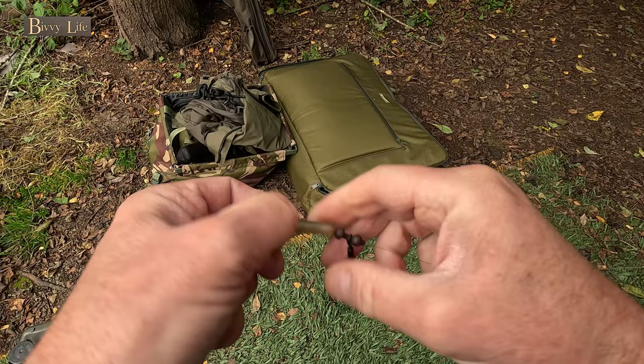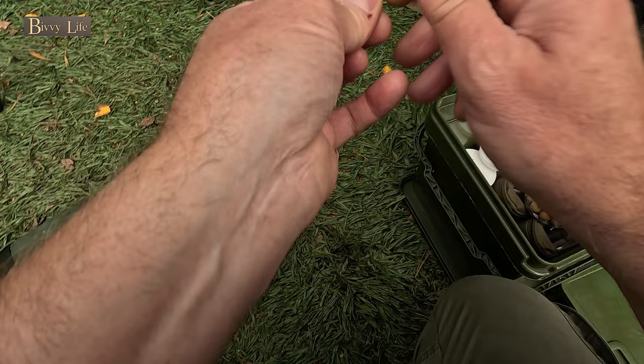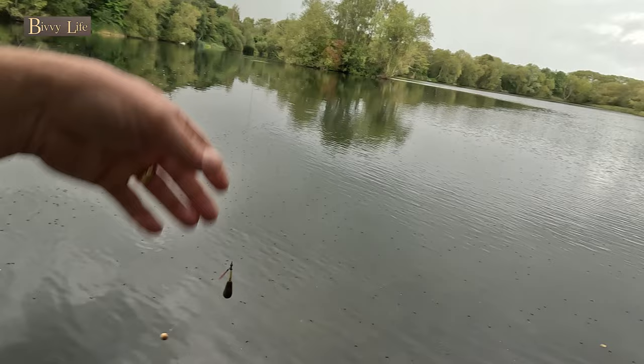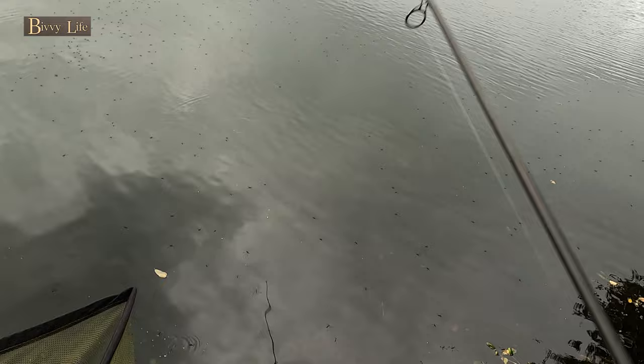Let's get this heli rig set up - naked heli. Looks nice and sharp. Let's get a wafter on that. So this one is going over to what I called earlier reed point one, I think I called it - anything I could think of at the time. Fairly short rig, try it down the edge. That's lovely. Brilliant, that is ideal.